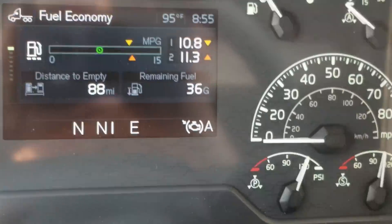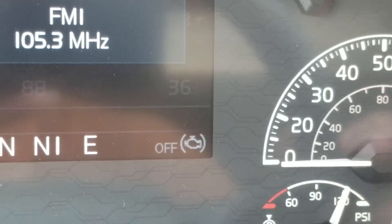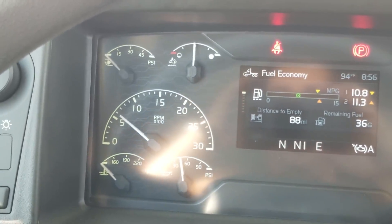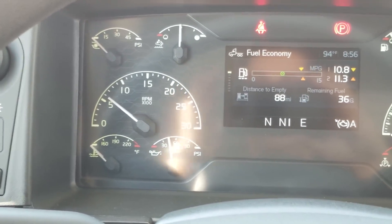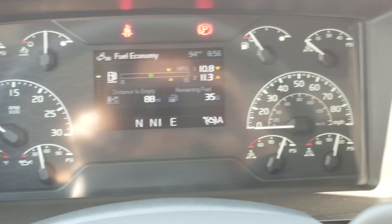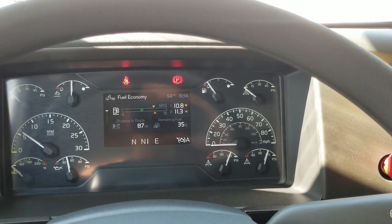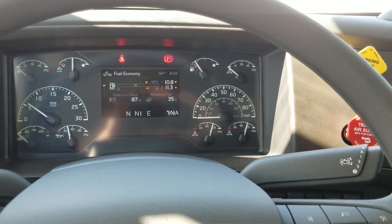You can see that right there in the right corner. DEF is at half. Turbo is using zero PSI. Sitting at roughly 600-700 RPMs. Oil pressure is good. Primary and secondary air tanks — did not lose any air pressure. Who knows how long it's been sitting. It is low on diesel fuel.